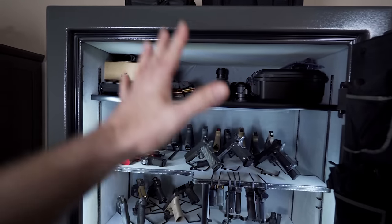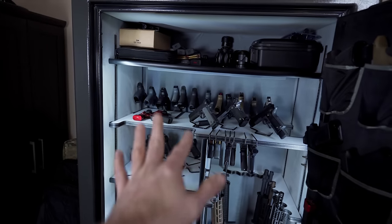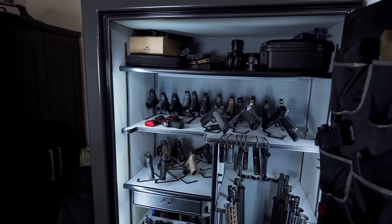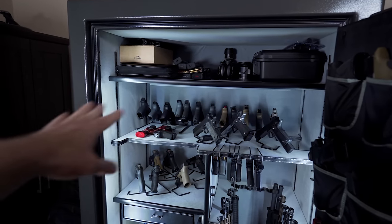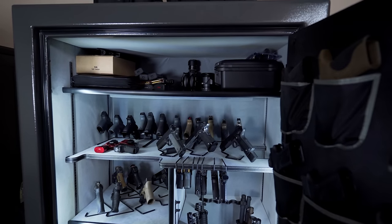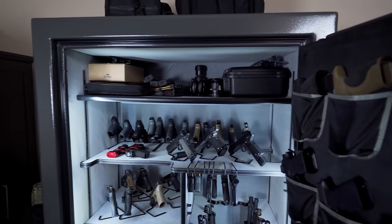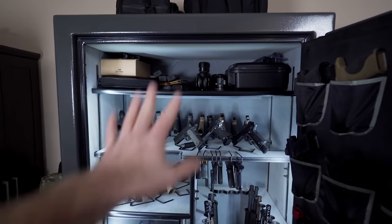Liberty has an amazing warranty on these — a lifetime transferable warranty. So if you bought this used off someone, that warranty still transfers to you. If I wanted a new top board, I could just contact them and get another board. That's not the issue. The issue is I don't think you should have to. So issue number one: particle board.